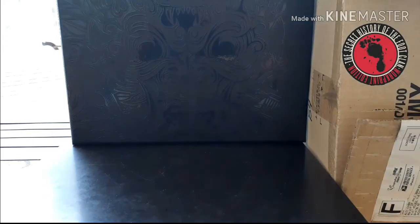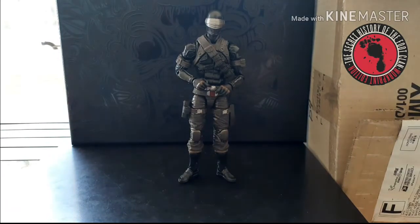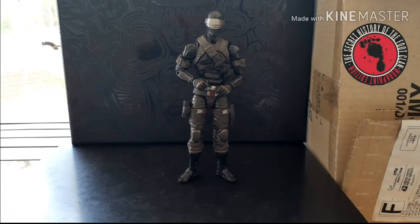So let's go ahead and jump right into it and look at the figure. What we have is the 6-inch G.I. Joe Snake Eyes. It is considered an homage to the original 1982 version, which means he's slightly bigger and has a more modern take on him, and just a crap ton of articulation that we're going to get to here in a little bit.